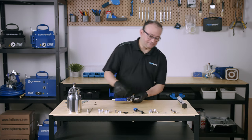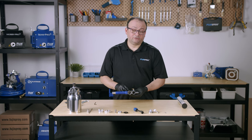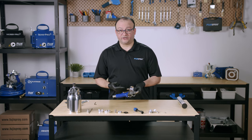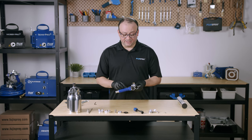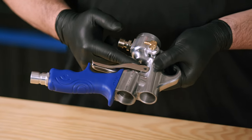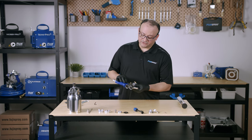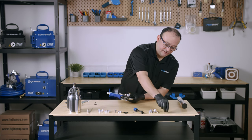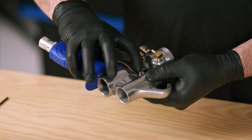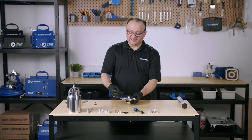Now we're going to put on the trigger. You will notice that I'm putting in the needle packing nut first and then the trigger. The reason we're doing this is because if the trigger was in there first, we would have a very tough time trying to put in that needle packing nut — so it's best to put the needle packing nut in first. After the trigger is in place and aligned, bring in the trigger pin. Now we're going to put in place the retaining ring.